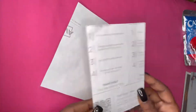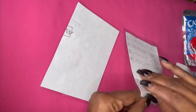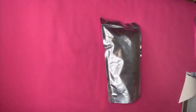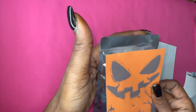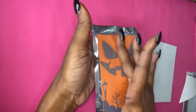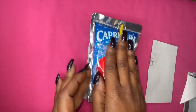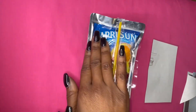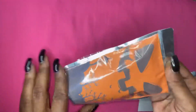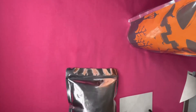Peel off the backing from your label, grab your Capri Sun, and place it face down. Line your label up starting with the middle and going down. Turn over your Capri Sun and do a roll back and forth to secure your label to it. I'm about to show you this process again.